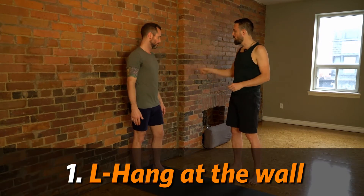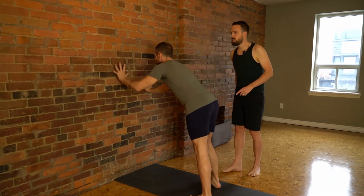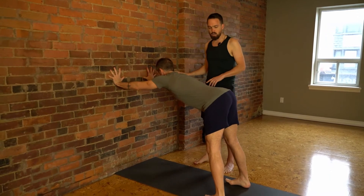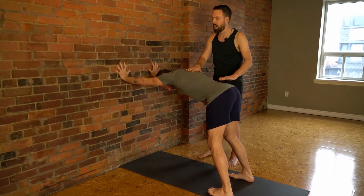The first one we're going to do is called L hang at the wall. For this one you're going to bring your hands onto the wall either high, or if you're more mobile, bring them down towards hip height. Hands will be like you are in downward facing dog, fingers spread apart. The knees can be bent in this pose and what you want to do is come into a relatively flat back onto your spine.